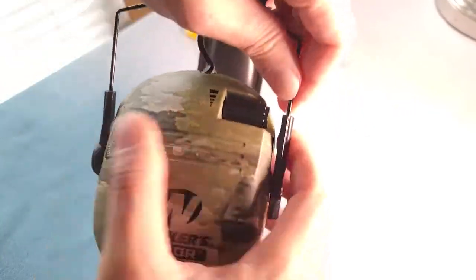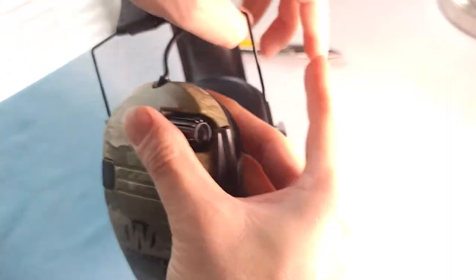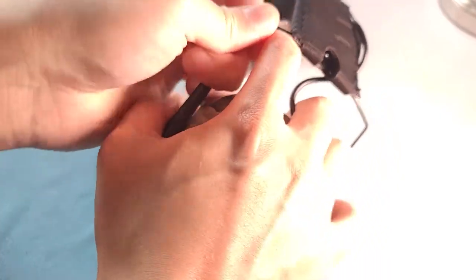Now we're going to try to disassemble the earpro by pulling the arms out. It's kind of stiff, so just give it a little force and it'll come off pretty easily.